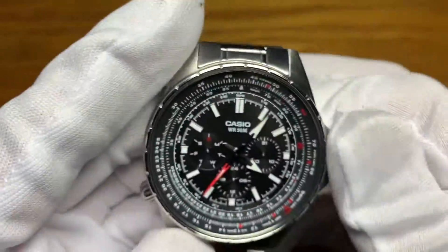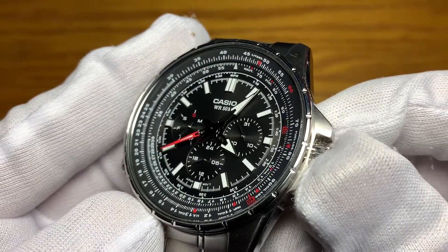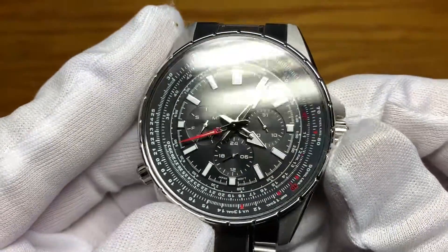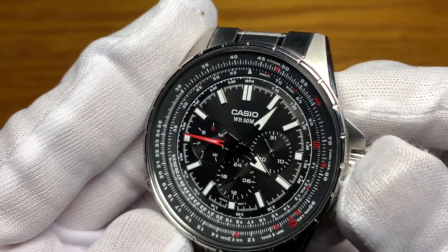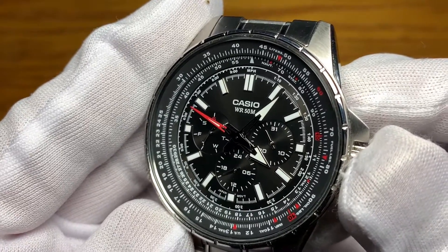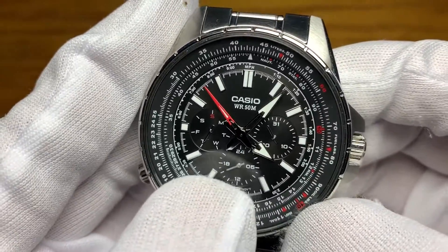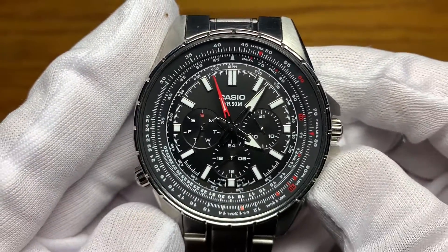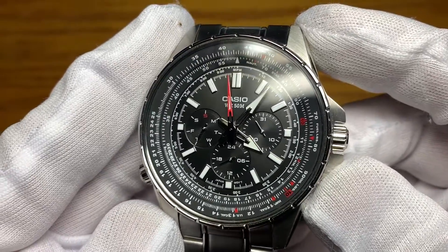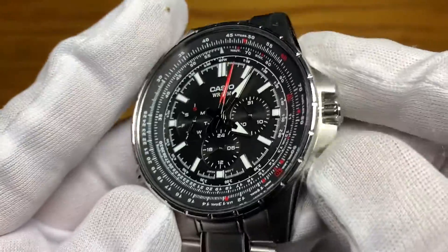The dial is finished in matte black with applied chrome-finished hour indices filled with lume, and everything else is printed. The hands are skeletonized and polished — arrow hour and minute hands and a polished arrow red-tipped second hand. The sub-dial at three o'clock shows the date and 24-hour, the six o'clock sub-dial and the day of the week is at the nine o'clock sub-dial. All sub-dial hands are polished.